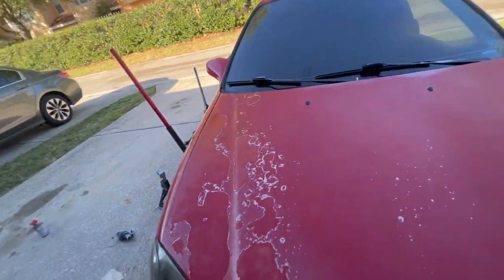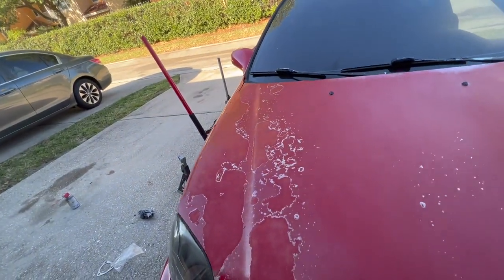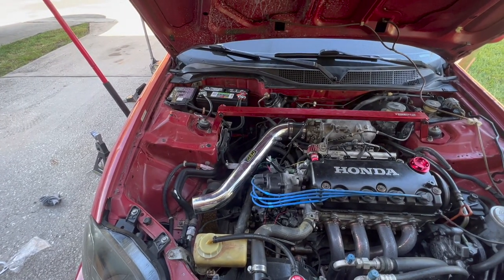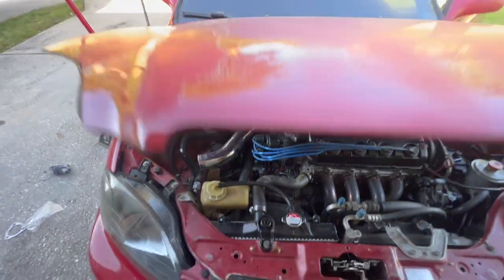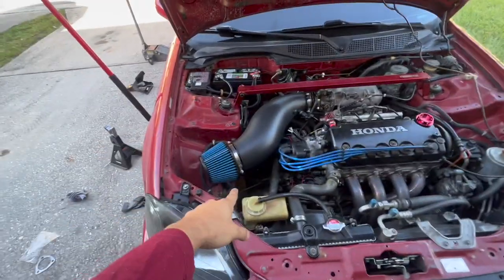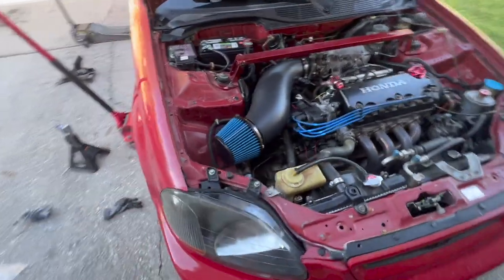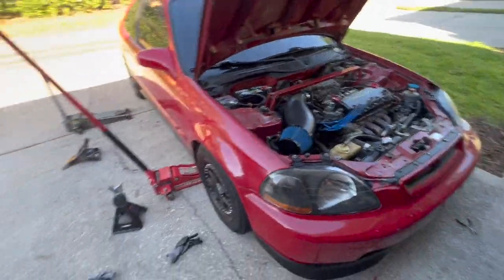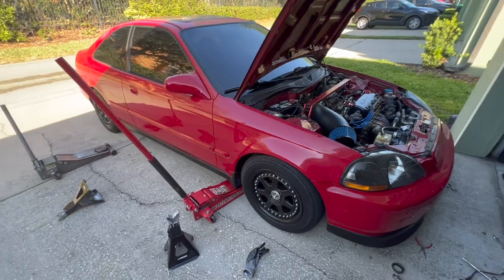Here's the before intake. And the after — went ahead and got the eBay special cone intake. Got it in all tight.